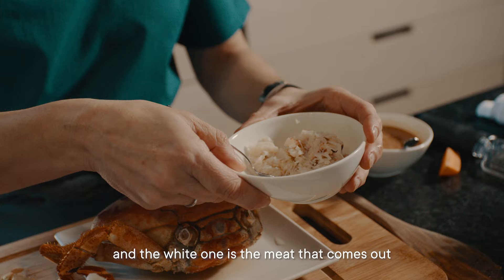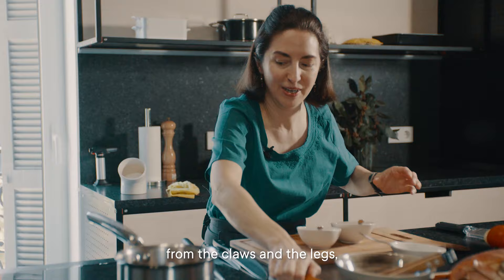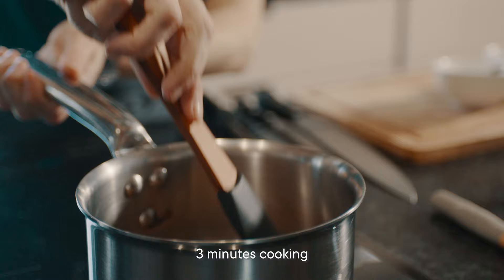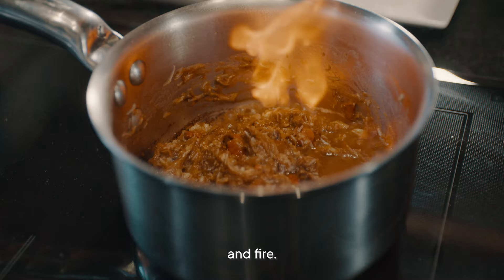Here, we get the meat and the coral that comes from the head. The white one is the meat that comes out from the claws and the legs — very intense and flavorful. Two spoons of the liquid, three minutes cooking. Now it's time to add the brandy — not too much — and fire.